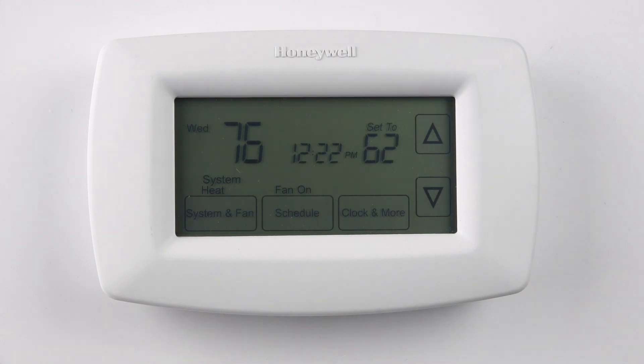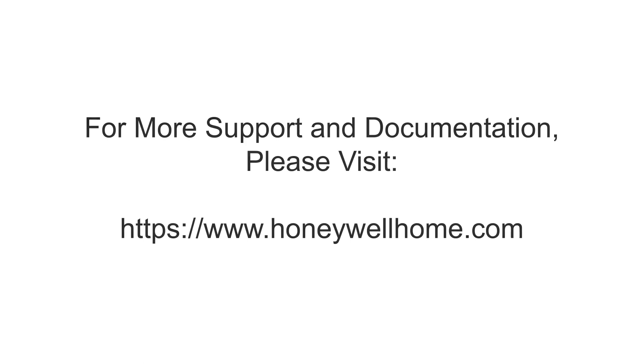That's all for this video. Thanks for watching. For more support and documentation, please visit HoneywellHome.com.